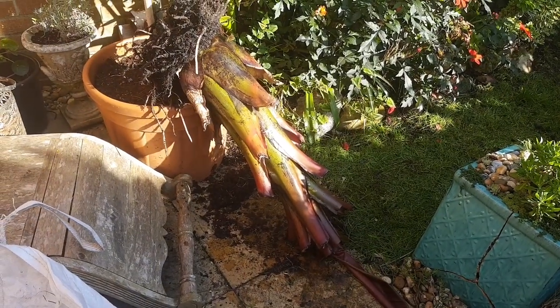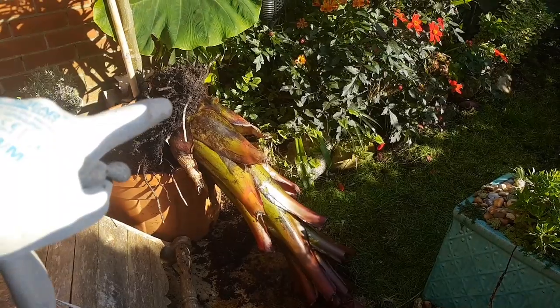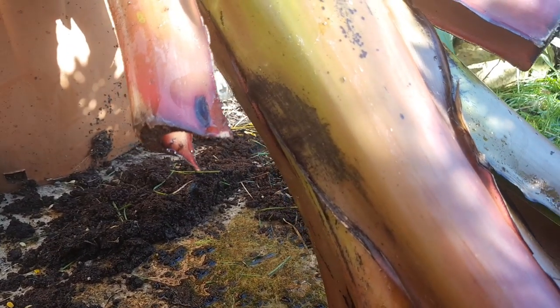Water collects in the old leaf joints and it absolutely stinks because it goes stagnant. And you can see the drips of that disgusting water just running out of the banana now, which is great — we're trying to get it as dry as possible before we store it over winter.